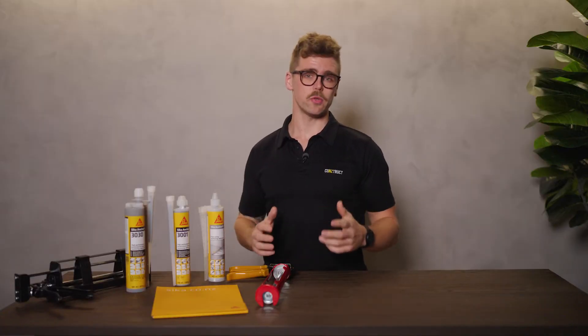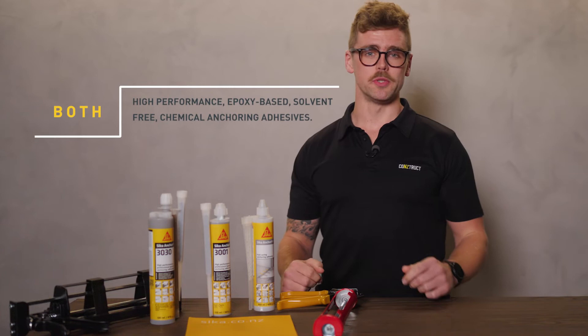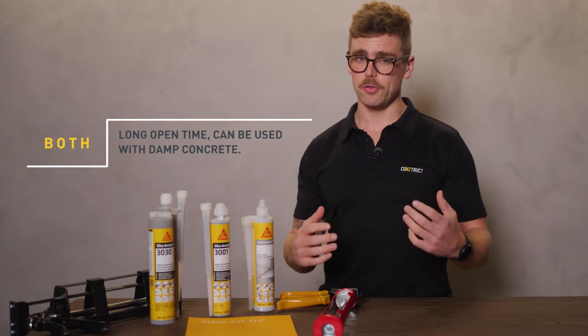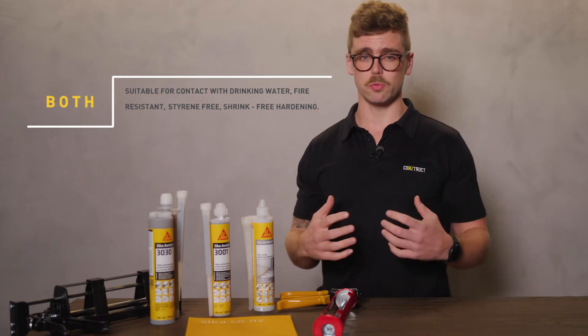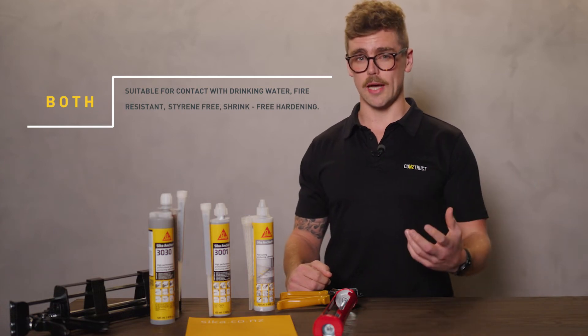You'll find detailed technical information about each product on Seeker's website, but here are the most important things you need to know. Both products are high-performance, epoxy-based, solvent-free chemical anchoring adhesives for structural applications. Both have a long open time and can be used on damp concrete. They are also both suitable for contact with drinking water, they're fire-resistant, styrene-free, they offer shrink-free hardening and have good adhesion to the substrate.